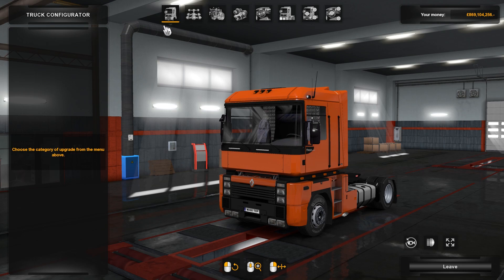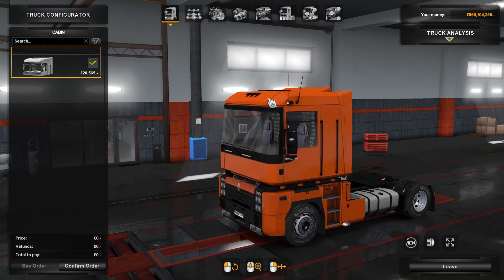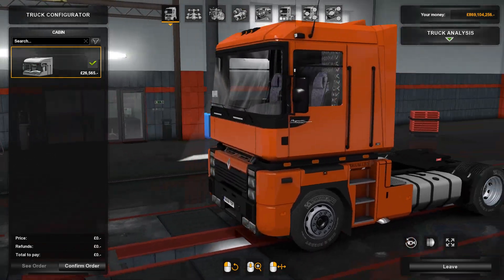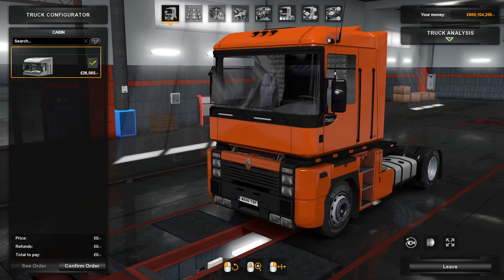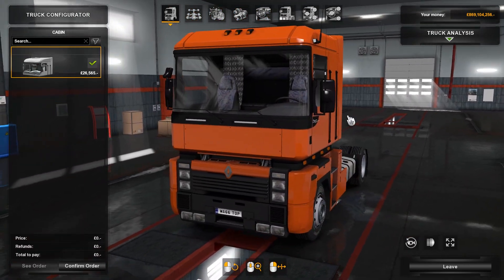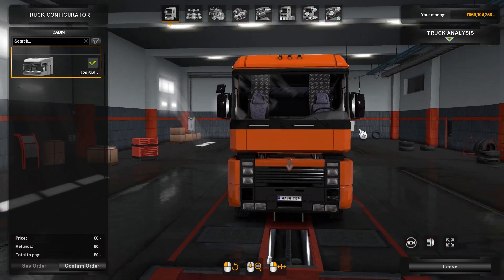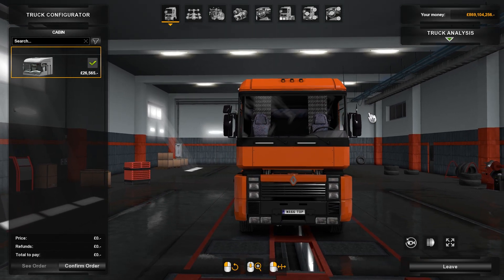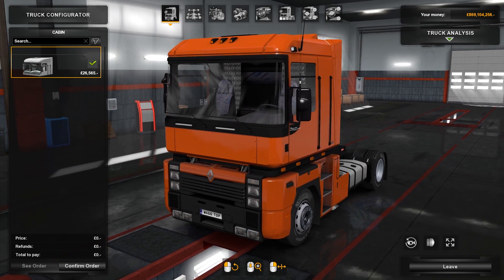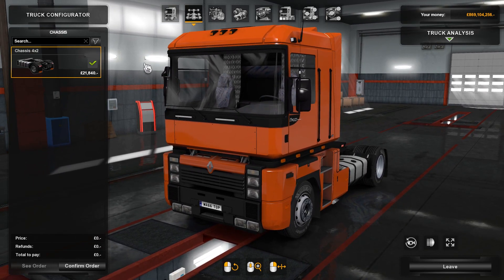Here we are inside the truck configurator, starting off with cabins. We've only got this style cabin here. With the Renault Magnums, you can't really configure the cabin too much — it's just this sort of classic design. A lot of people think it's ugly, but I think it looks kind of cool. It's very different to any other truck on the road.